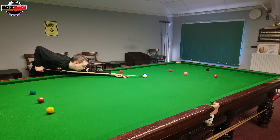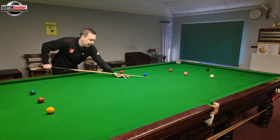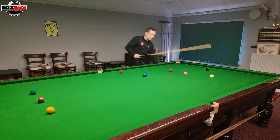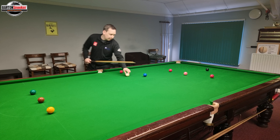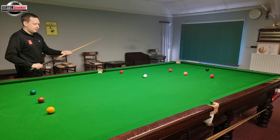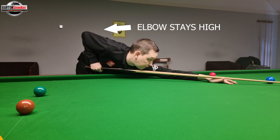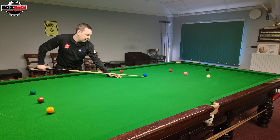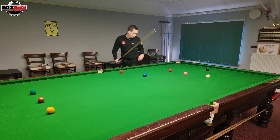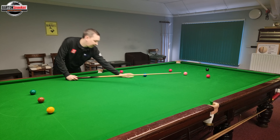I'm down into the shot and I'm not going to drop my elbow. We can see that my follow-through was much less because I just delivered to my chest and didn't let my elbow drop at all. Let's set that up again — no elbow drop. You can see I've got about two inches of follow-through past where the cue ball was. That's enough to get a good strike on the white.